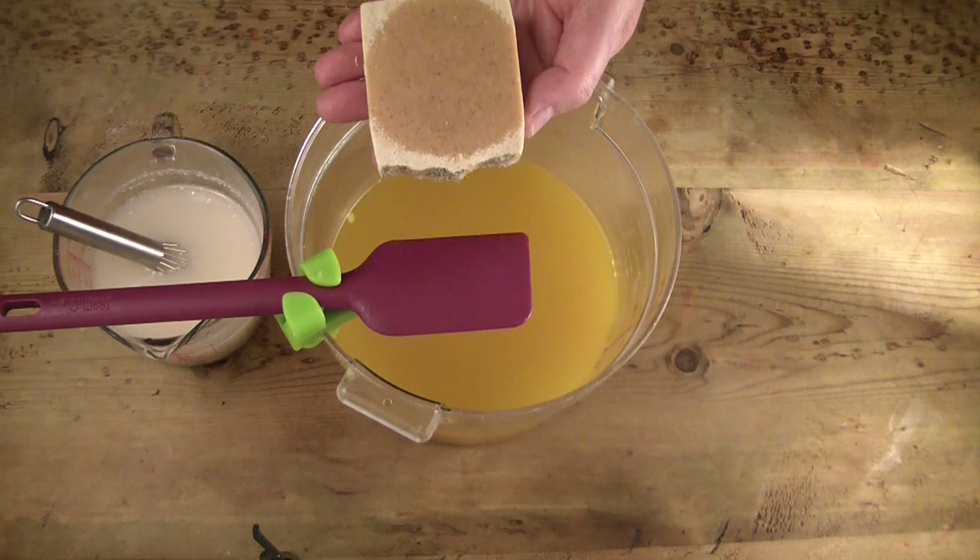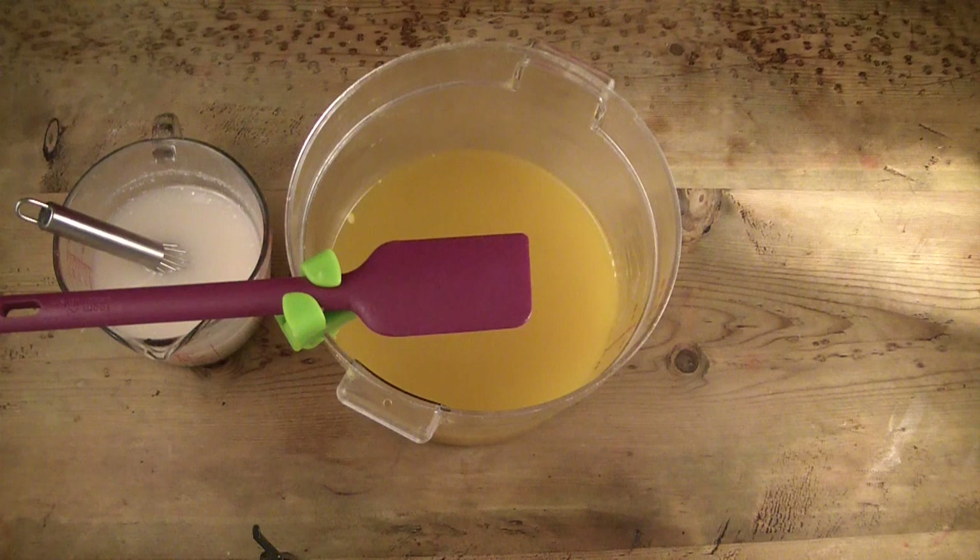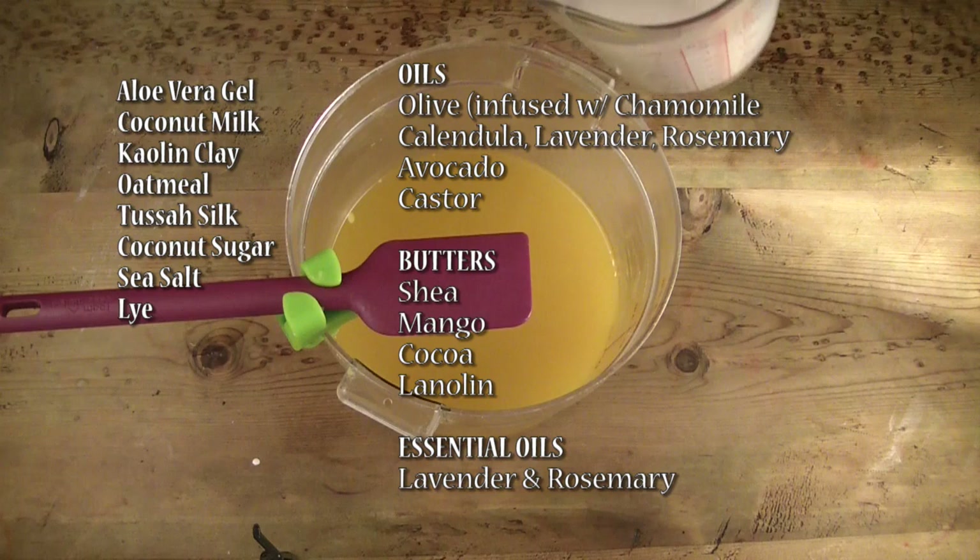Hi everyone and welcome. What I'm showing you here is the mega moisture bar that I made recently. As you can see, it only had a partial gel which doesn't affect the quality of the soap, but it's not something I would feel comfortable selling. I was going to try to fix it in the oven but with everything else going on I failed to do that, so I decided to just make another one.